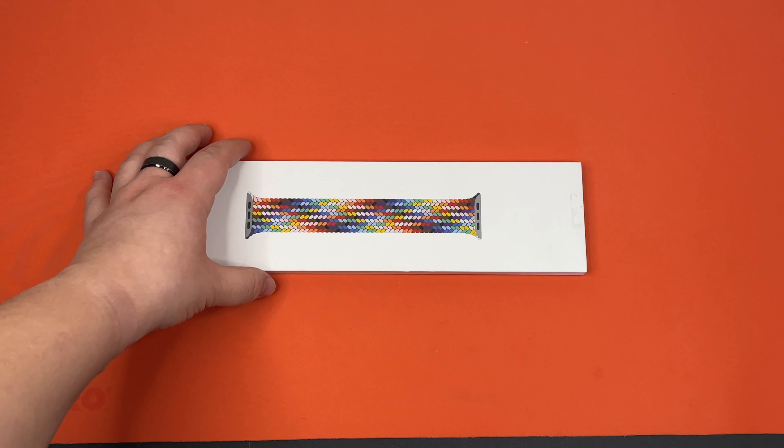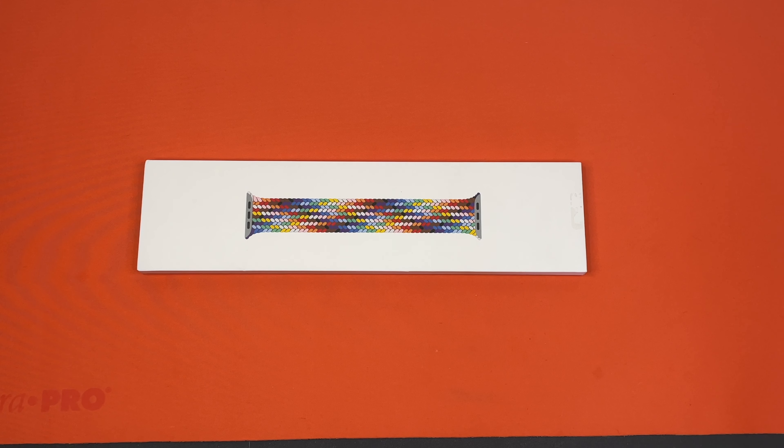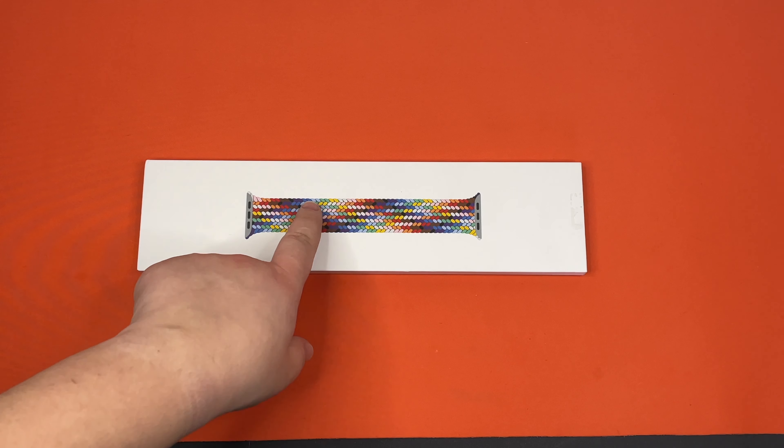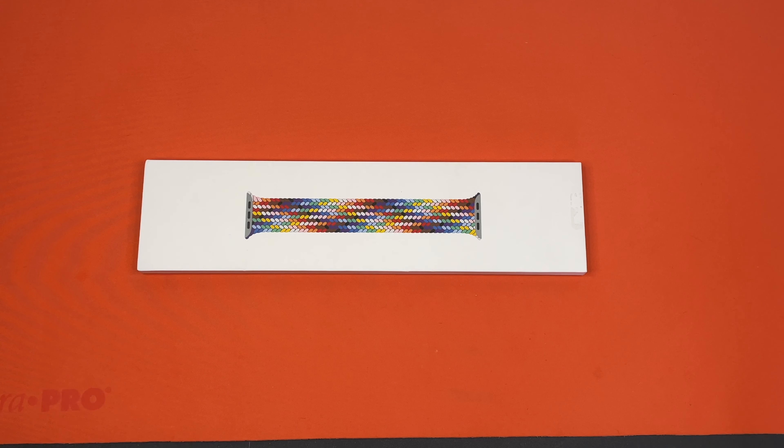At first glance, it looks very beautiful. I love the coloring. I love how it does the intertwining rainbows. It's beautiful to me.